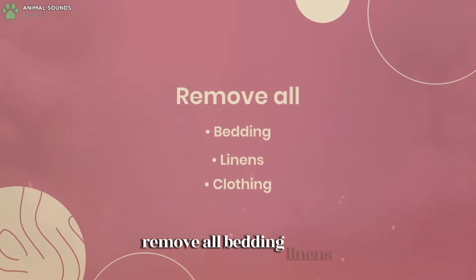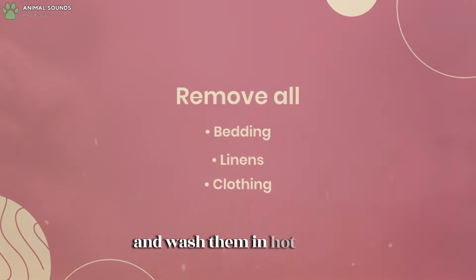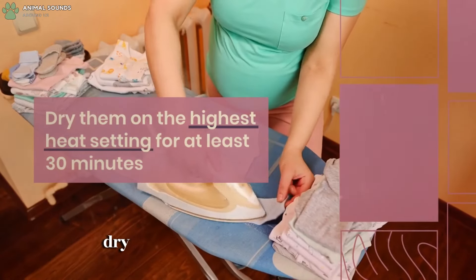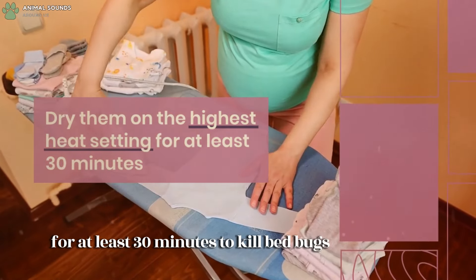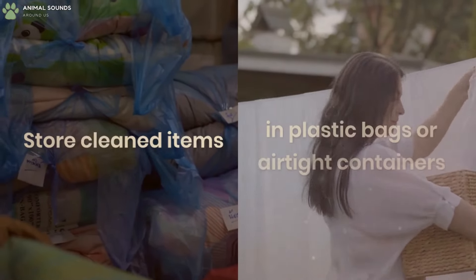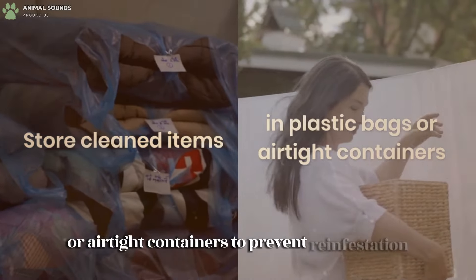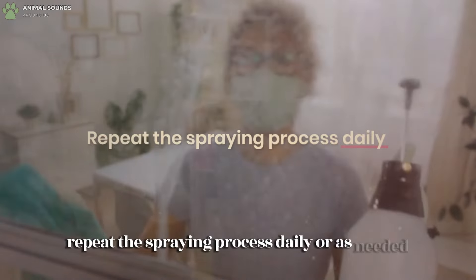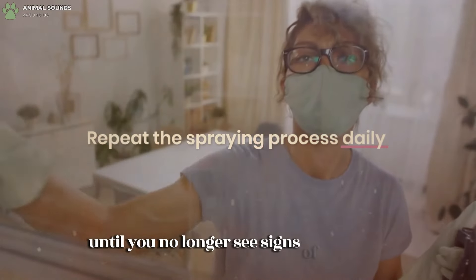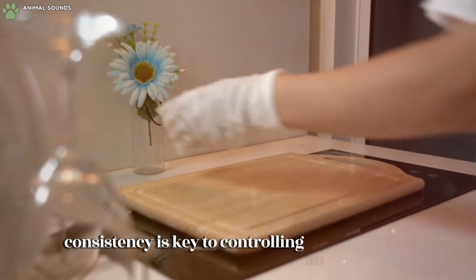Remove all bedding, linens, and clothing from the infested area and wash them in hot water. Dry them on the highest heat setting for at least 30 minutes to kill bedbugs and their eggs. Store clean items in plastic bags or airtight containers to prevent reinfestation. Repeat the spraying process daily or as needed until you no longer see signs of bedbugs — consistency is key to controlling an infestation.